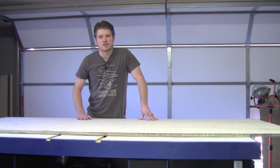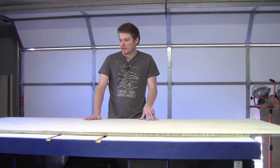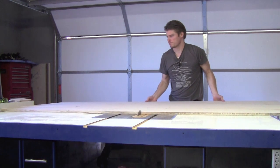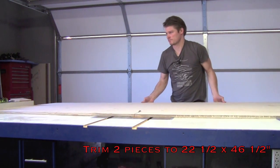First we're going to take this entire sheet of three-quarter inch Baltic birch plywood and cut it in half to 48 inches, because generally 48 inches is the standard length for a corn toss board game.